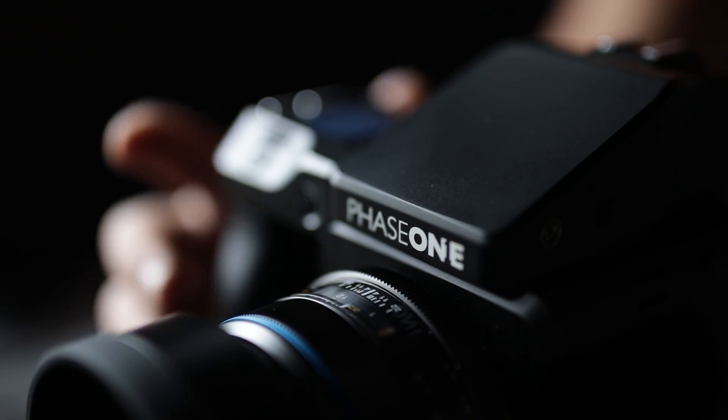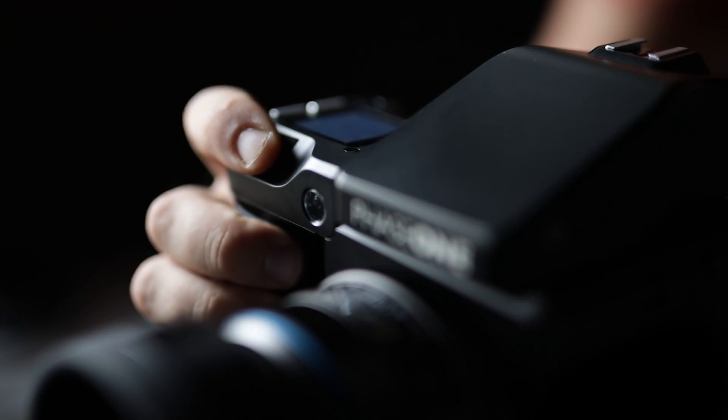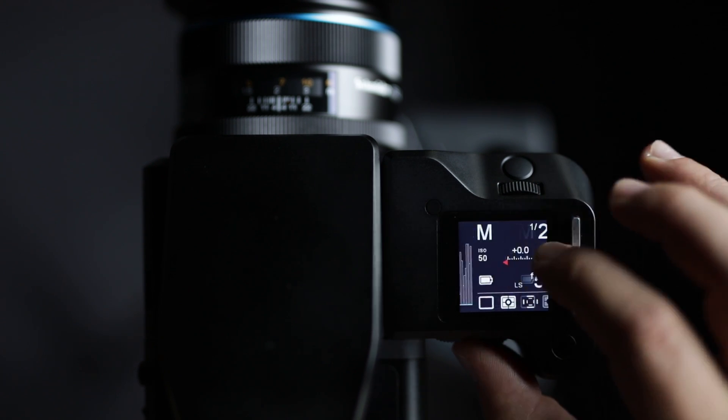In addition to focus, vibration is super critical for capturing a sharp image. The vibration analysis tool shows you exactly the amount of vibration that happened during the exposure.